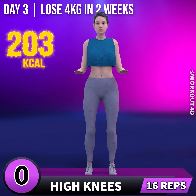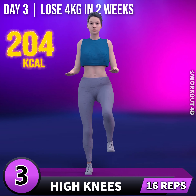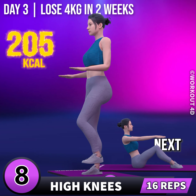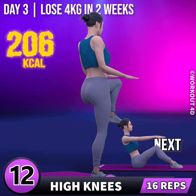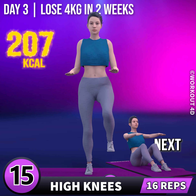Next exercise is high knees. In 3, 2, 1, go! 1, 2, 3, 4, 5, 6, 7, 8, 9, 10, 11, 12, 13, 14, 15, 16.